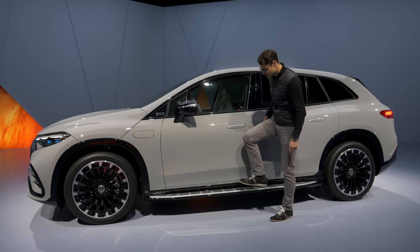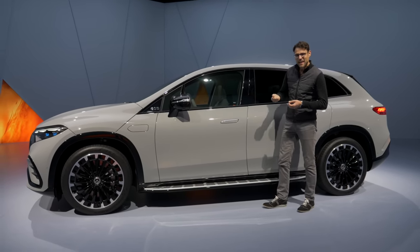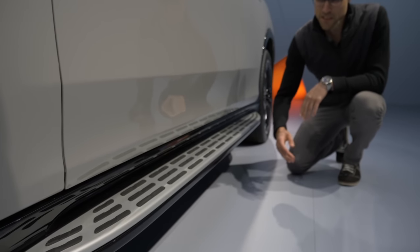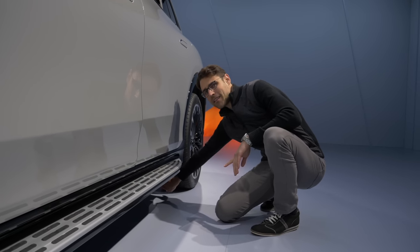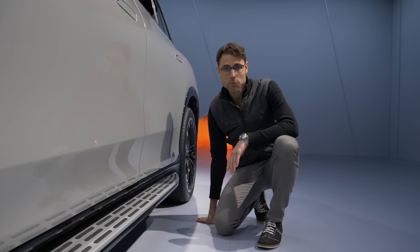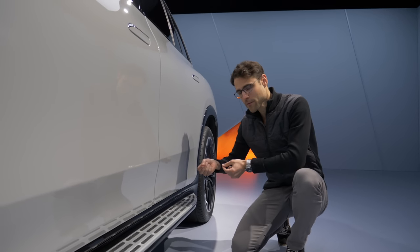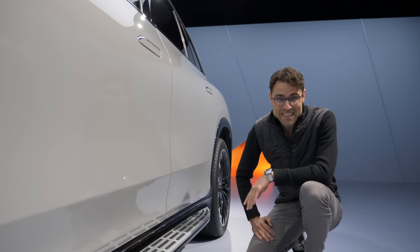Fun fact: you can see these optional sidesteps, and you might think it's just a design element, but in this case it is actually more aerodynamic with the sidesteps because the air is being channeled from below to the inside of the vehicle behind the rear wheel, optimizing wind flow. The whole underbody is also covered and has a special wind flow design taken from Formula 1 technology.